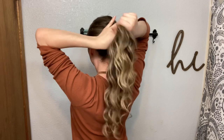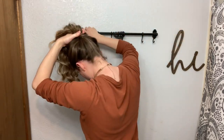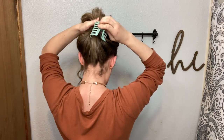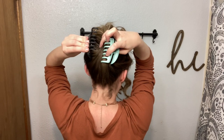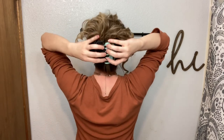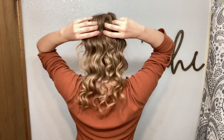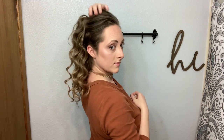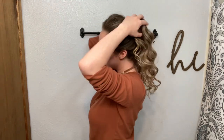Grabbing my hair up higher now, like if you were going to put your hair up in a ponytail, placing a clip — and then my hair is thicker, so I'm putting another clip here so it is really secure. And flip. I have quite a bunch of volume there on the top, but I kind of liked it.